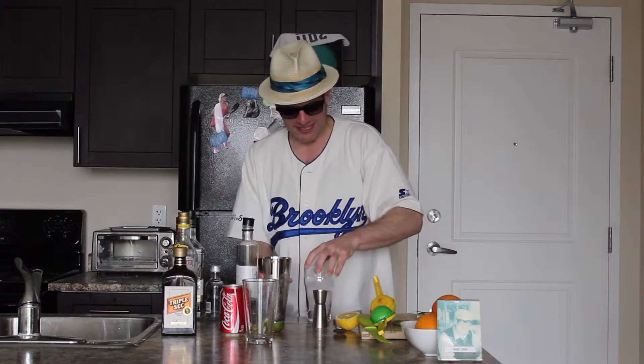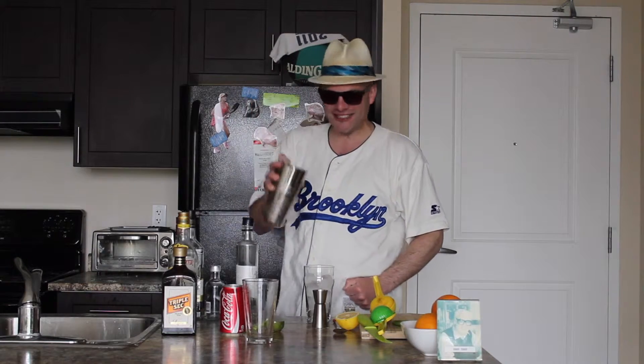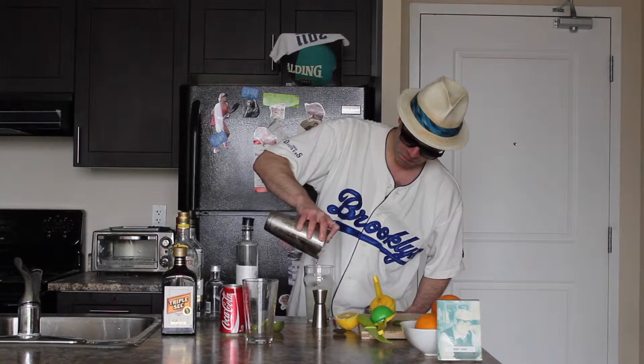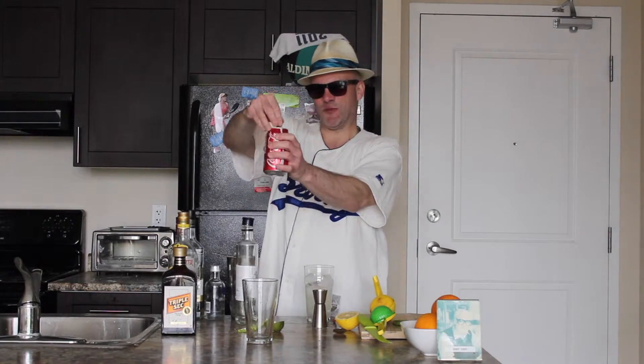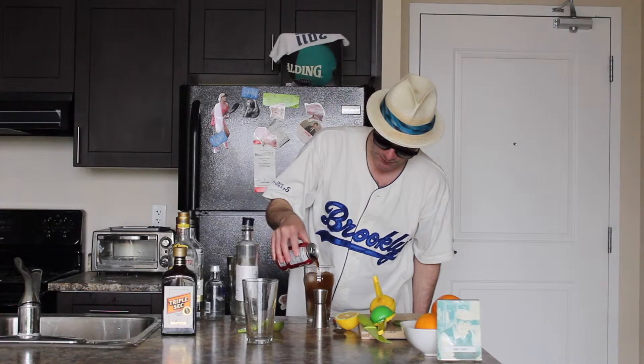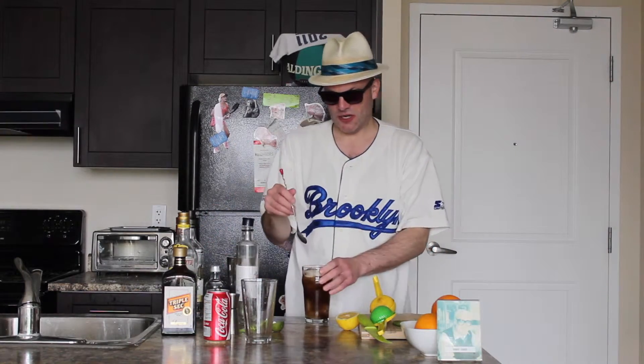Now we're going to go back to our glass, which has been sitting here nice and peacefully. I'm going to take this little strainer and strain in most of the ingredients for our Long Island iced tea — looking pretty good, but it's not done yet. Time to add our Coca-Cola, crack open the can, top it up, and give it a stir.